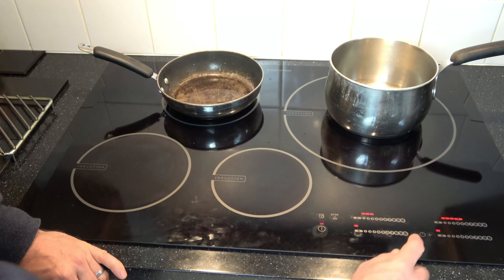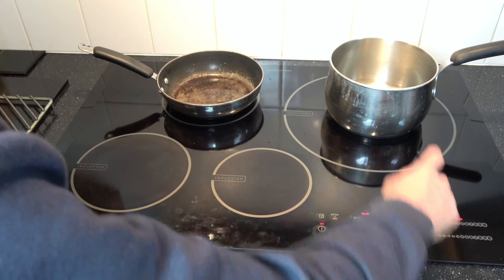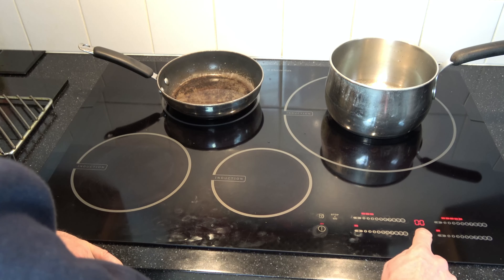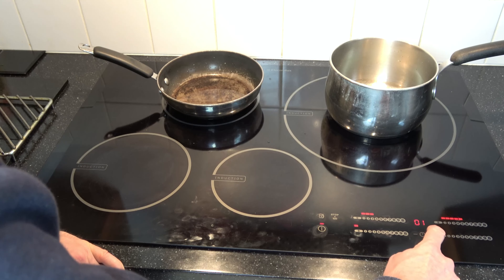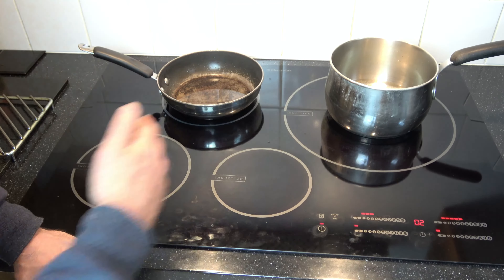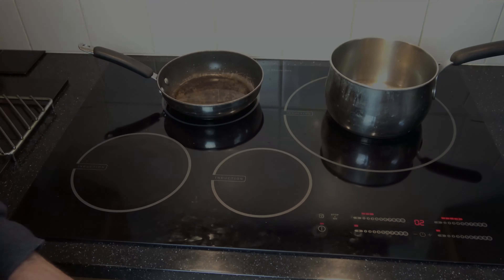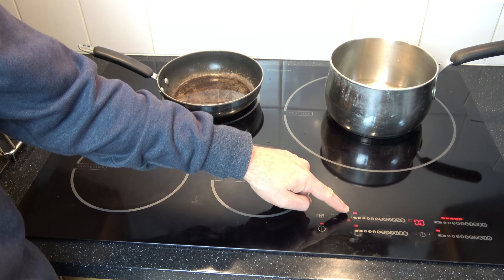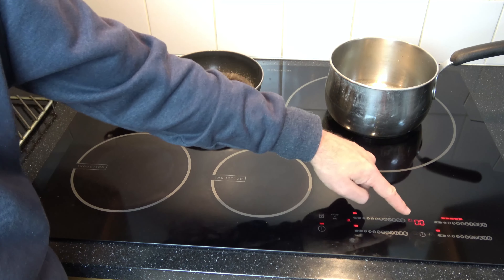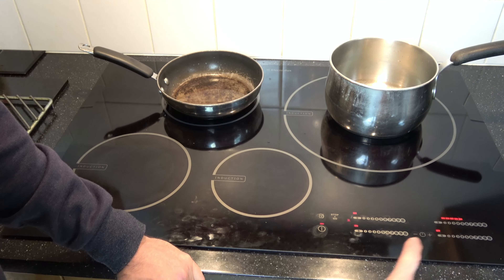When it comes to the timer, we've got a little timer function here. You can press it and it will flash here for bottom left; hit it again for top left, top right, and bottom right — and it will actually turn it off. If we set it for two minutes, it will go all the way up to 99 minutes. It will now count down from two minutes and turn this off automatically. It's turned this one off, and it's making a sound as well. To cancel the sound, just hit the clock again.